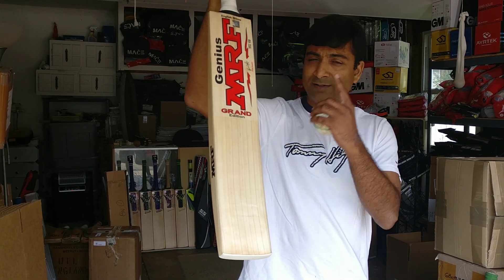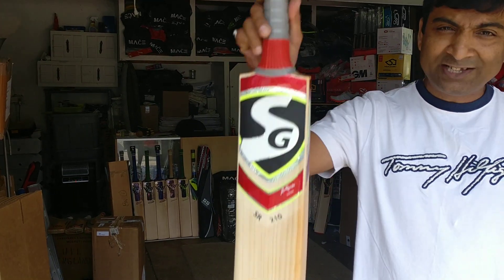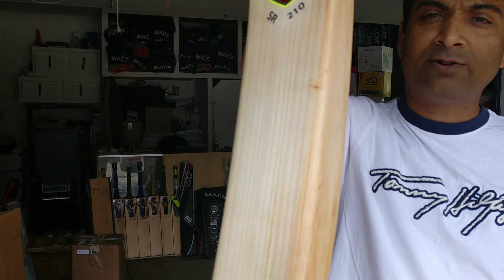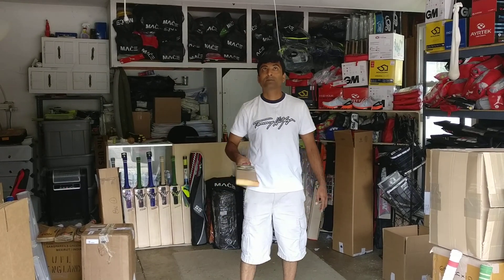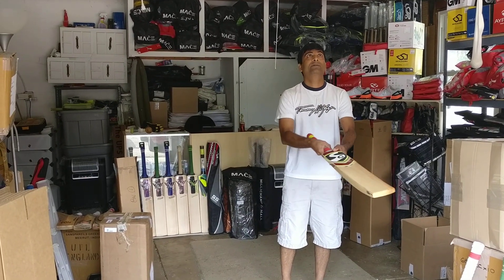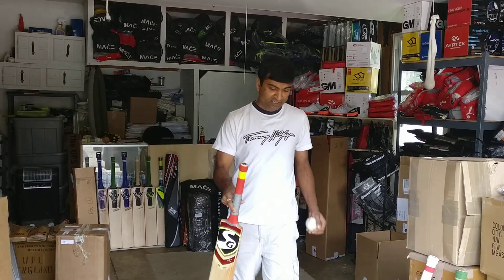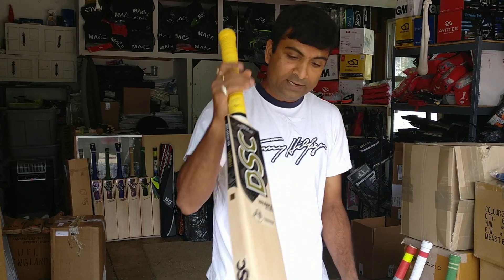Let's take a look at the SG 210 — Suresh Raina's bat. Completely knocked in. Take a look at this — phenomenal grains, fantastic rounded off edges, completely done. I don't see a huge difference between the MRF and this one. This is possibly sold at $600 plus out in the market.